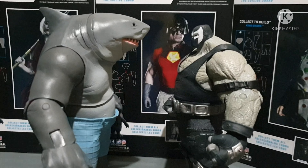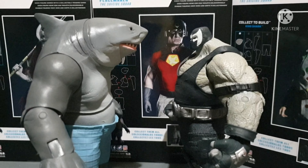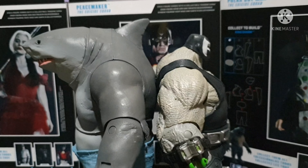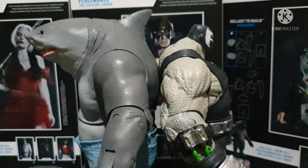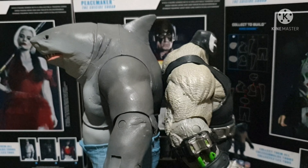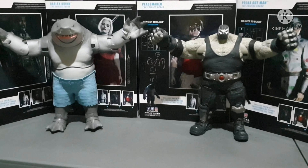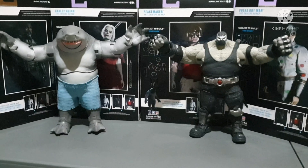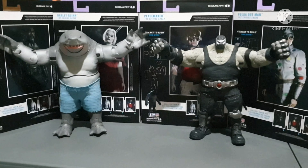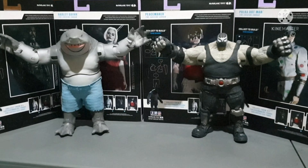I think King Shark is heavier — or maybe it's Bane. You can almost not tell the difference between these two. Back comparison between Bane — see how wide the wingspan reach of these two is. Bane and King Shark almost occupy two boxes of these McFarlane figures.